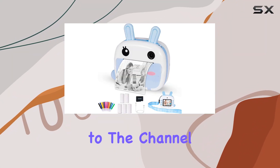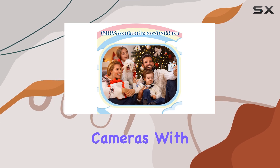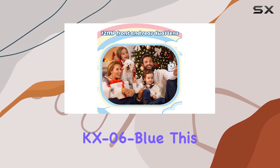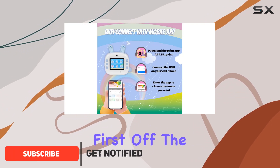Hey everyone, welcome back to the channel. Today we're diving into the world of kids instant cameras with the GCores KX06 Blue. This camera is packed with features that make it a fantastic gift for the little ones.